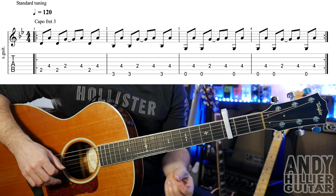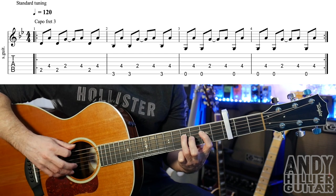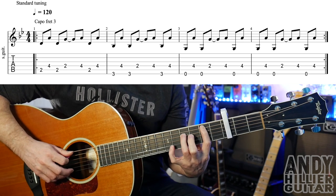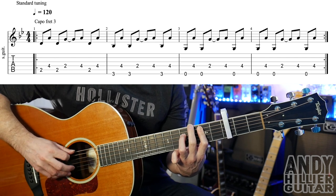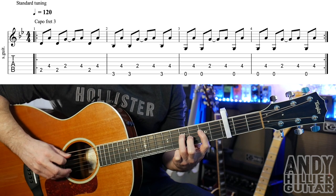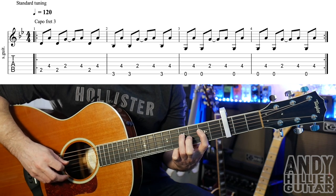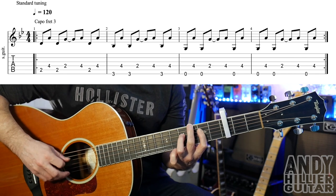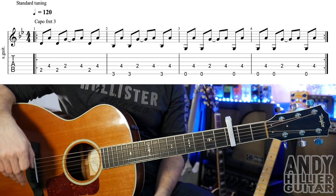Bar 4 is the same as that, so bars 3 and 4 go like this. So the whole line slowly, and then up to speed.